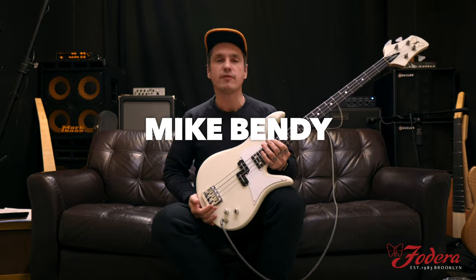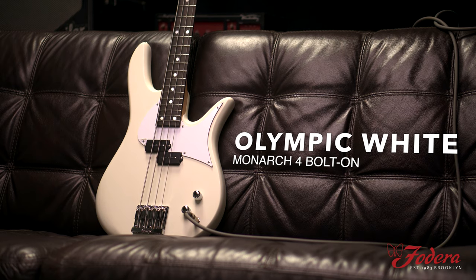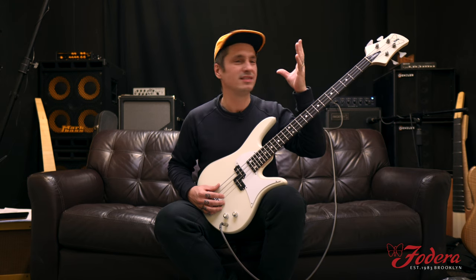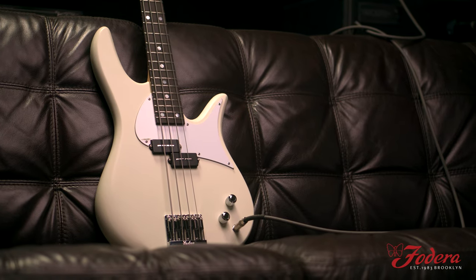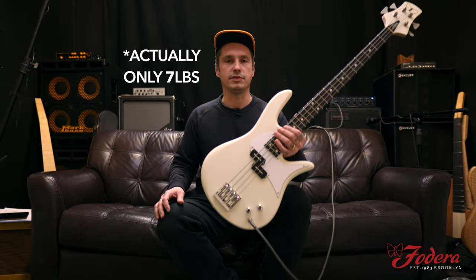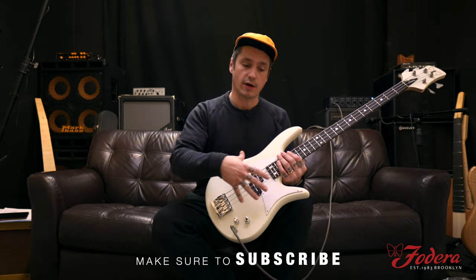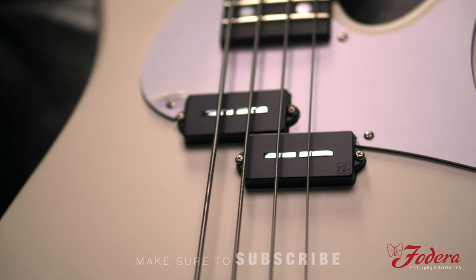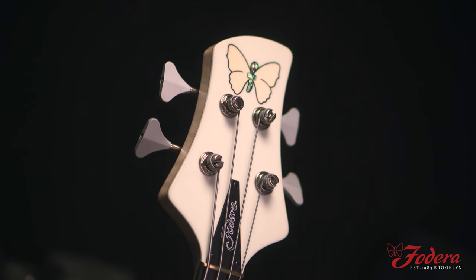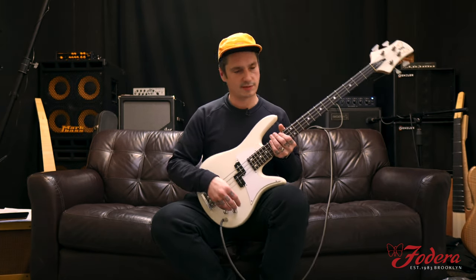What's up everyone, it's Mike Bendy from Frideric Guitars here with probably the baddest P bass I've ever played in my life. It's incredible — 33 inch scale, 24 frets, Brazilian rosewood fingerboard, extra large mother of pearl dots, a chambered butternut body. This thing is like eight pounds all day long. It's Olympic white, white pickguard, Nordstrand P pickups — these things sound like fire. And look at that classic headstock with that classic wooden butterfly. It's unbelievable, this thing is just a beast.